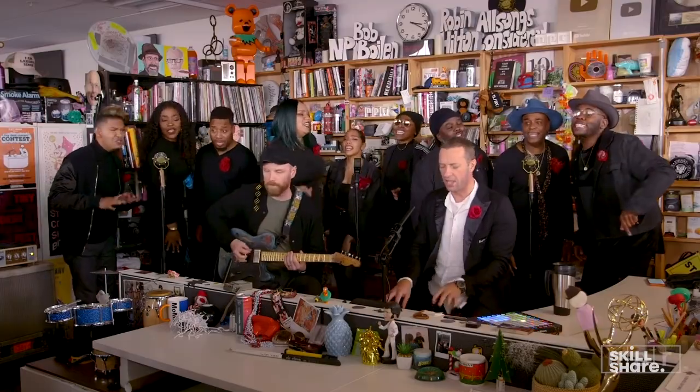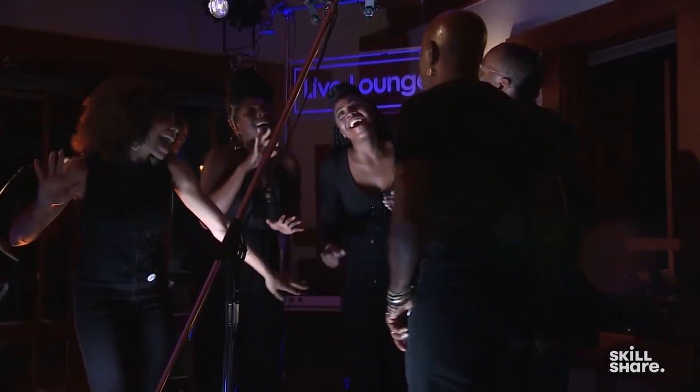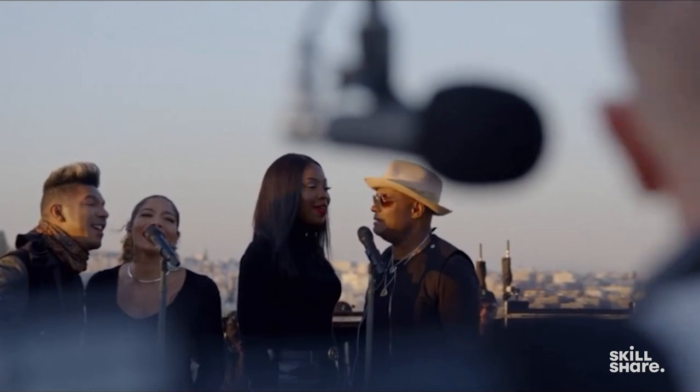We've sang with the likes of Coldplay, Anita Baker, Miguel. We've been in the house bands of American Idol and The Voice. And we just launched our singing classes on Skillshare. I'm so excited — please come take a sneak peek and check it out with us.